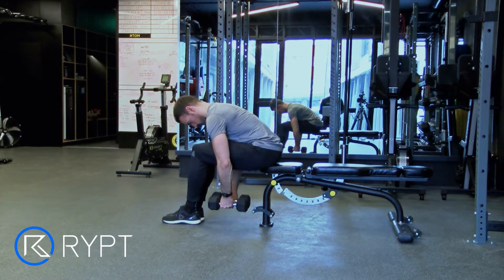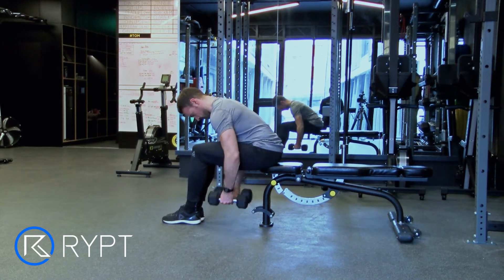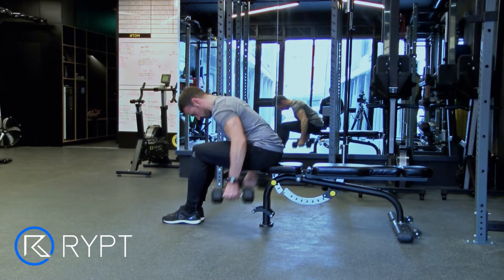Sit on the end of a bench, legs together. Bend at the waist until your torso is almost parallel to the floor. Then take a dumbbell in each hand, palms facing in.